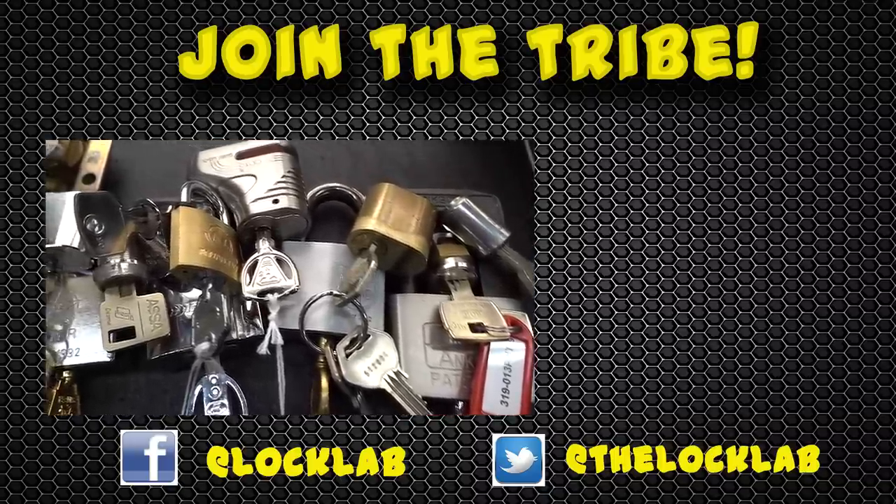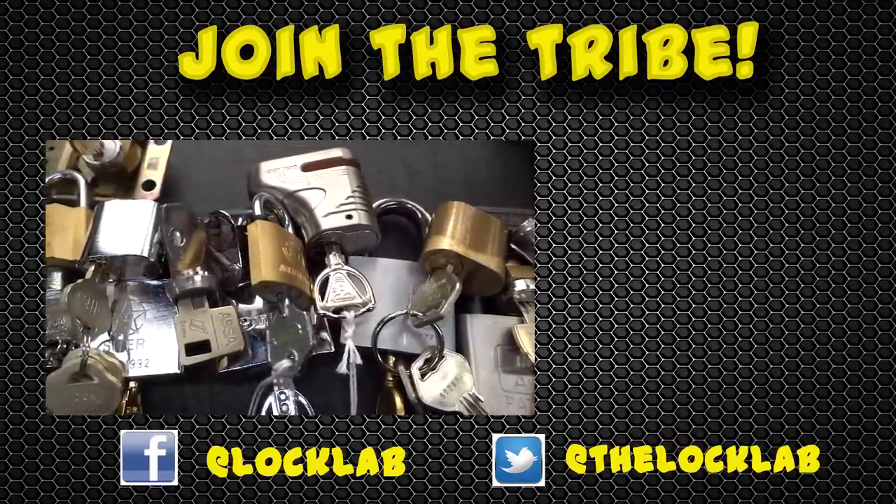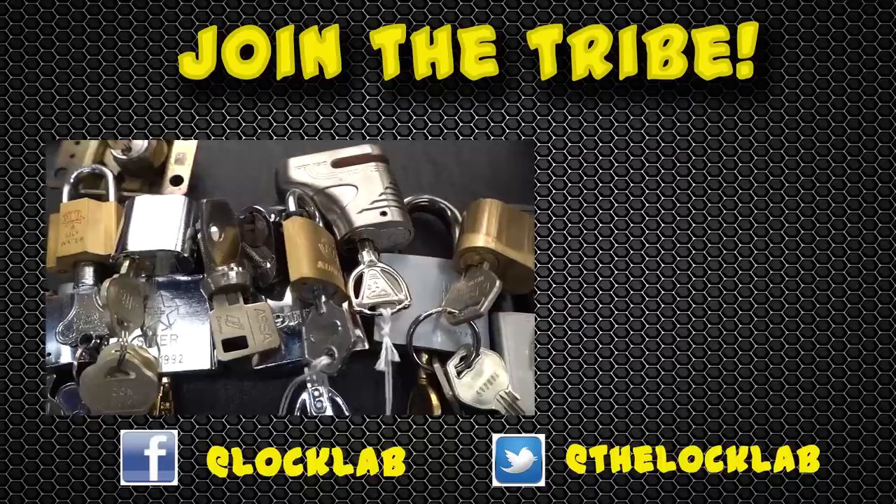If you like what Lock Lab is doing, you can really help me out by subscribing, hitting the like button, and of course sharing it on Facebook and Twitter. Thanks, guys. Bye.